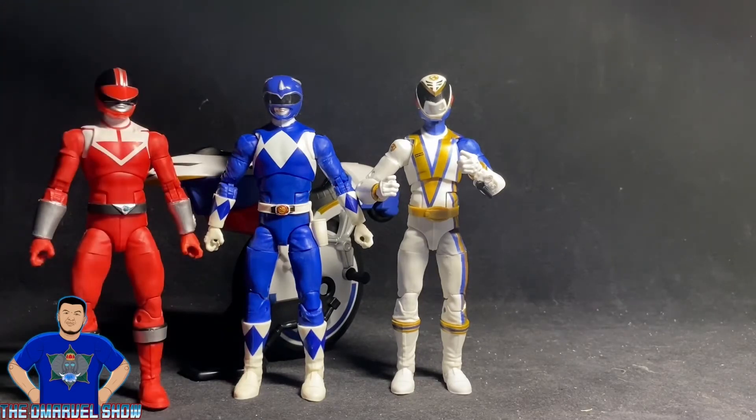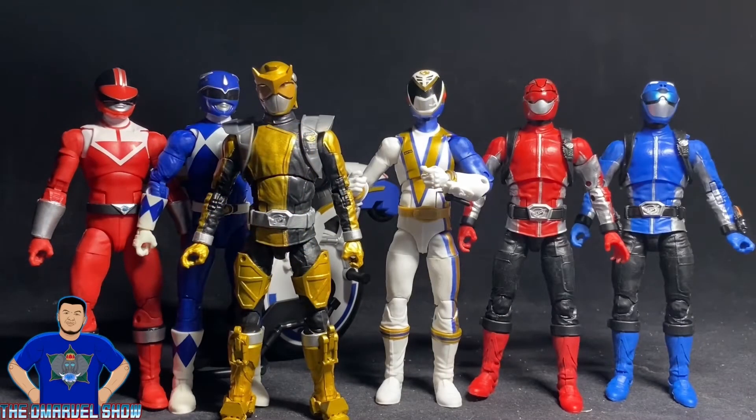Continuing the Power Ranger comparison, I have the Omega SPD Ranger, Mighty Morphin Blue Ranger, and the Lightning Collection Time Force Red Ranger. The Omega Ranger stands a little bit taller. Adding the Beast Morphers Blue, Red, and Gold Rangers — also from Hasbro's Power Rangers Lightning Collection — they're all about the same size, with the SPD Omega Ranger being slightly taller.